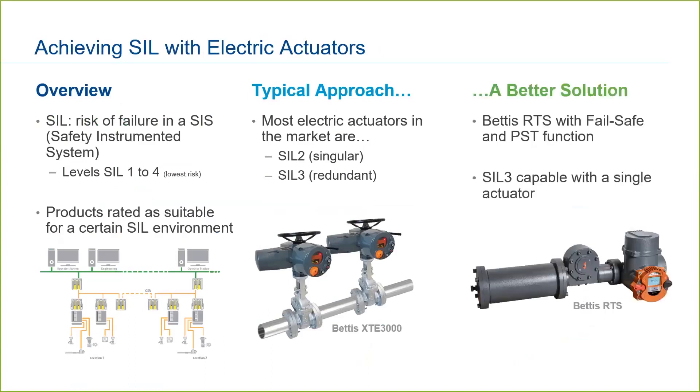While redundant actuators are the typical approach, we have a better solution with the Bettis RTS actuator with mechanical fail-safe. With a partial stroke test enabled, we can achieve a SIL 3 capable actuator with a single unit. By having two separate drive systems inside that Bettis RTS — one electrical and one mechanical — we are able to reduce the risk of failure within the system and increase that SIL capability. Using the Bettis RTS with SIL 3 capability may enable the end user to reduce installation cost, time, and footprint.